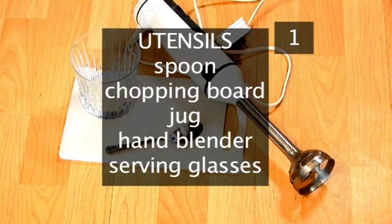You'll also need these utensils: a spoon, a chopping board, a jug, a hand blender, and a couple of glasses to serve.